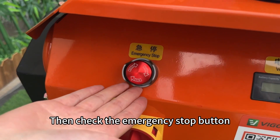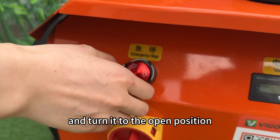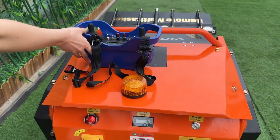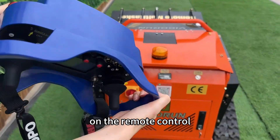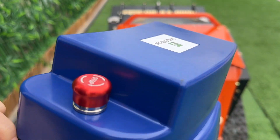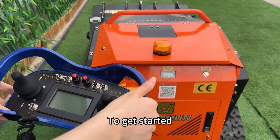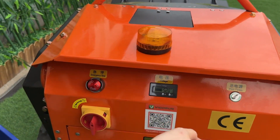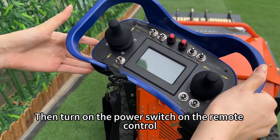Check the emergency stop button and turn it to the open position according to the arrow. There is also an emergency stop button on the remote control — check if it is already in the open position. To get started, turn on the power switch on the machine, then turn on the power switch on the remote control.